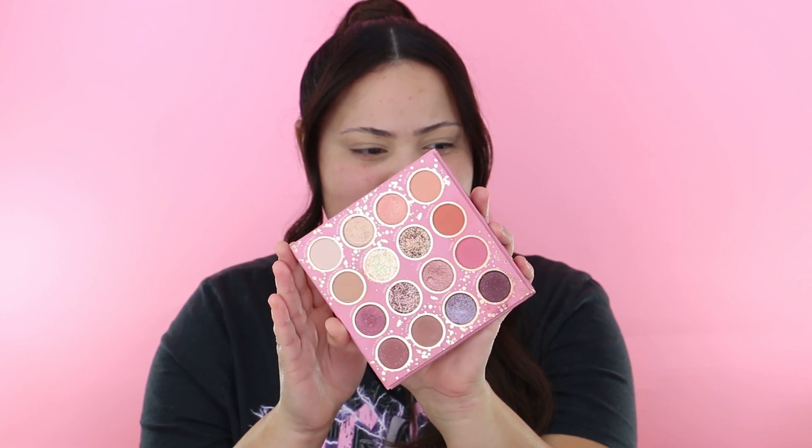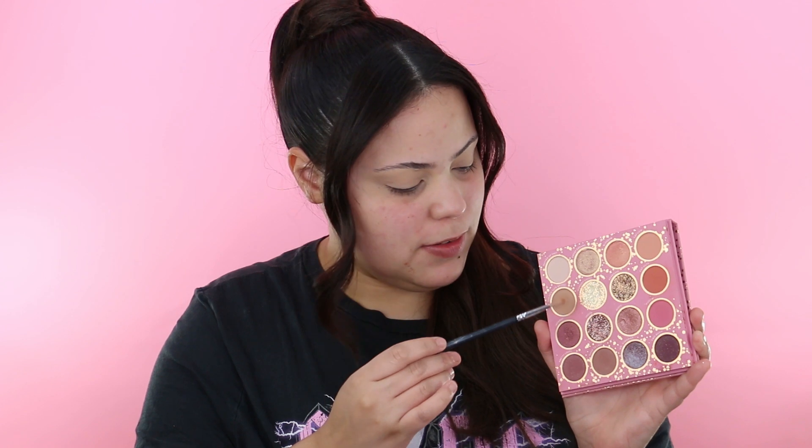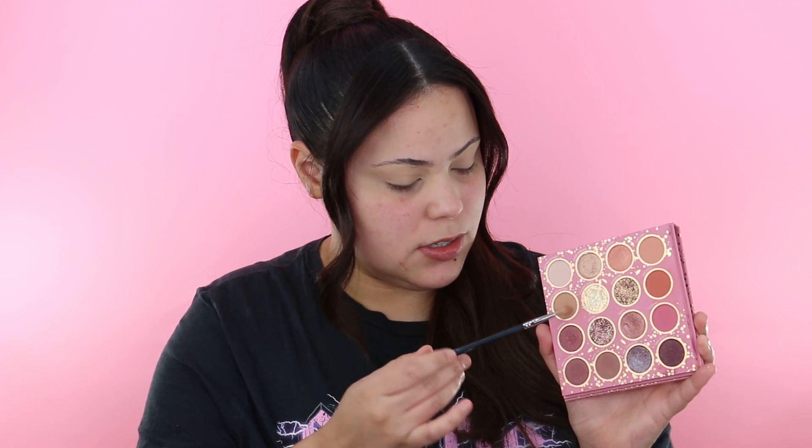I'm going to jump into the shade Golden Gate Bridge and use my Morphe M562 brush to start working this color into the crease.